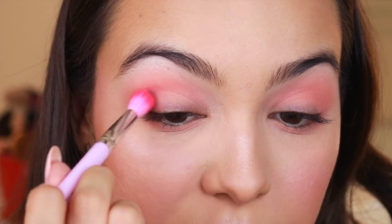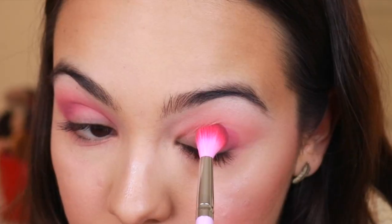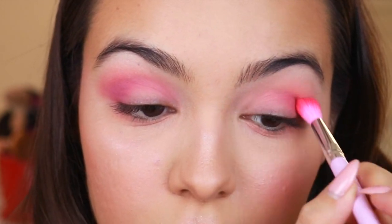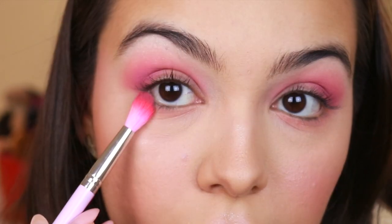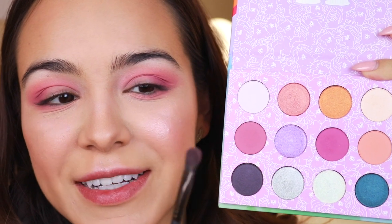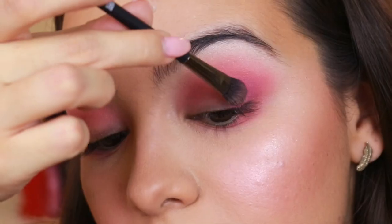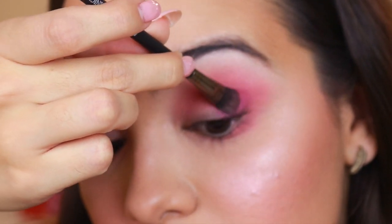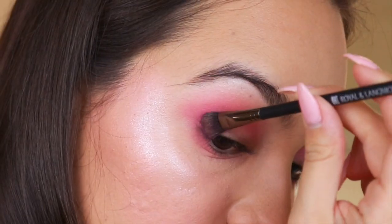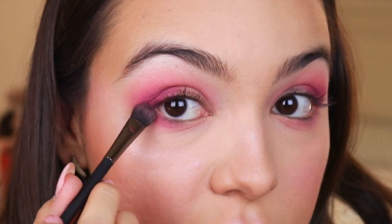Next I'm taking the shade Flutter By and placing it in my outer corner and crease, not bringing it as high as the first color — packing it into the outer corner and dragging it into the crease. I also take that color under my eye on the outer corner only. Then with a more concentrated but slightly fluffy flat brush, I take Sky Dancer — a deep magenta color — and place it right on the outer corner, dragging it onto the outer lid and into the crease. I also put a little on the outer corner of the lower lash line, making sure where they meet is blended.